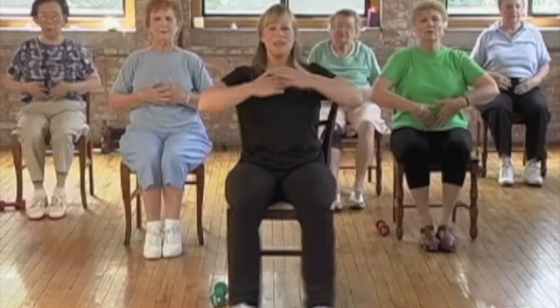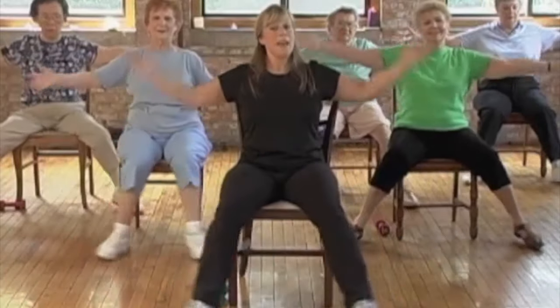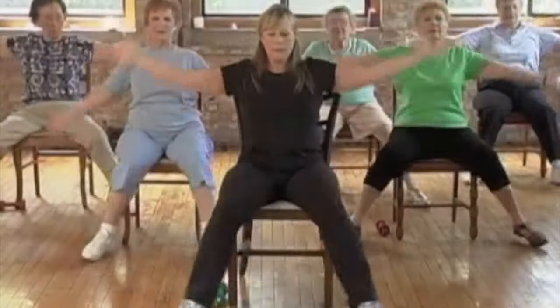Take your hands from your chest — open, close to the chest, open, close to the chest. From the top of the head now — open, and oh. Open, top of the head. Open, top of the head. Good.